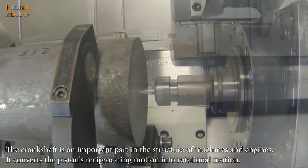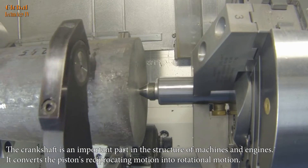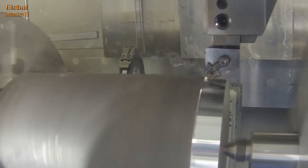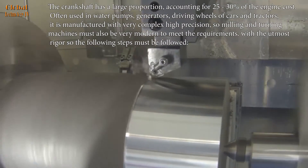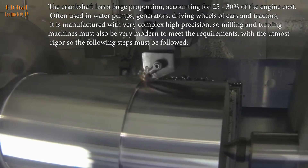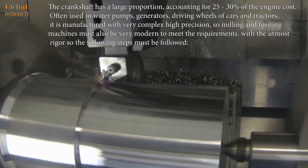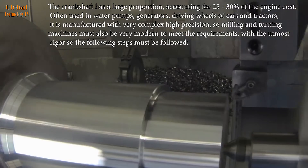The crankshaft is an important part in the structure of machines and engines. It converts the piston's reciprocating motion into rotational motion. The crankshaft accounts for 25 to 30% of the engine cost. Often used in water pumps, generators, and driving wheels of cars and tractors, it is manufactured with very complex high precision, so milling and turning machines must also be very modern to meet the requirements.